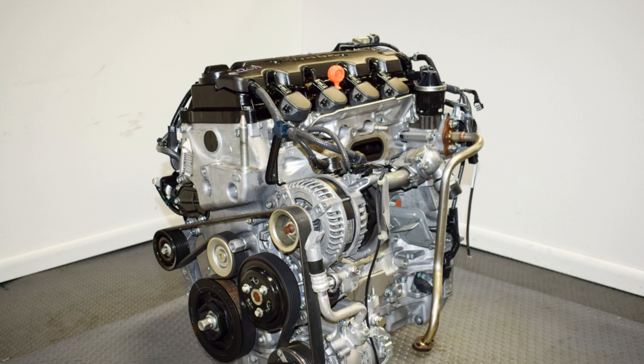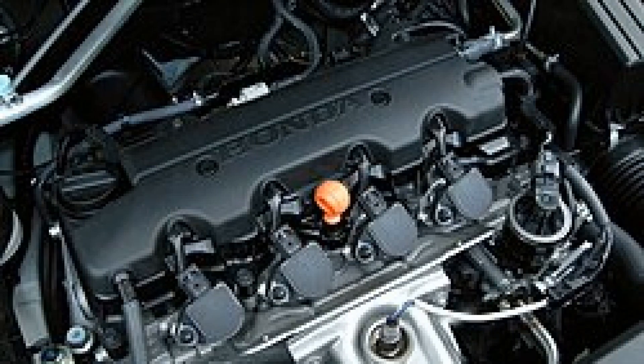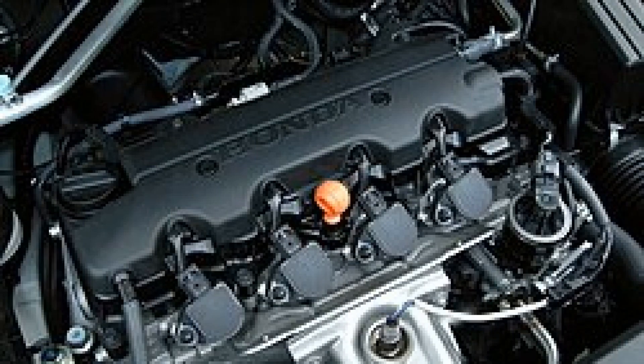R20A2 is the analog of R20A1 for Europe. R20A3 is the Accord engine with slightly modified settings, producing 156 horsepower at 6,300 rpm and 192 newton metres of torque at 4,300 rpm.